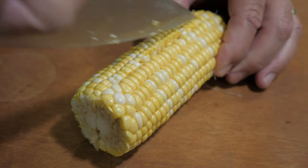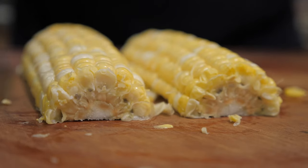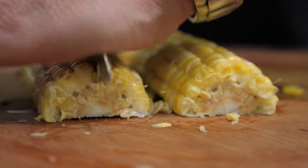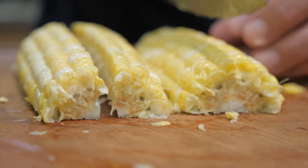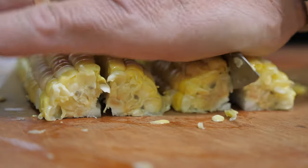Okay, I'm almost done — I'm gonna get my hand out of there. Once you have it cut in half, lay it flat side down, take your knife, and push through. So I'm gonna quarter them.